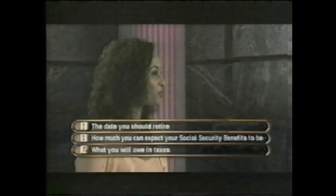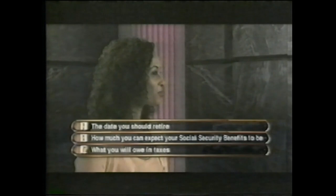One more correct answer, and you're the big winner in the Social Security quiz. What will the Social Security statement tell you about your retirement? A, the date you should retire. B, how much you can expect your Social Security benefits to be. Or C, what you will owe in taxes. I remember getting my Social Security statement in the mail, and I know it's B. Yes, that's my final answer. You're right — congratulations. Retirement planning is not a game. Watch your mail for your Social Security statement and use it to plan your financial future. Social Security should only be part, not all, of your retirement income. The future is in your hands.